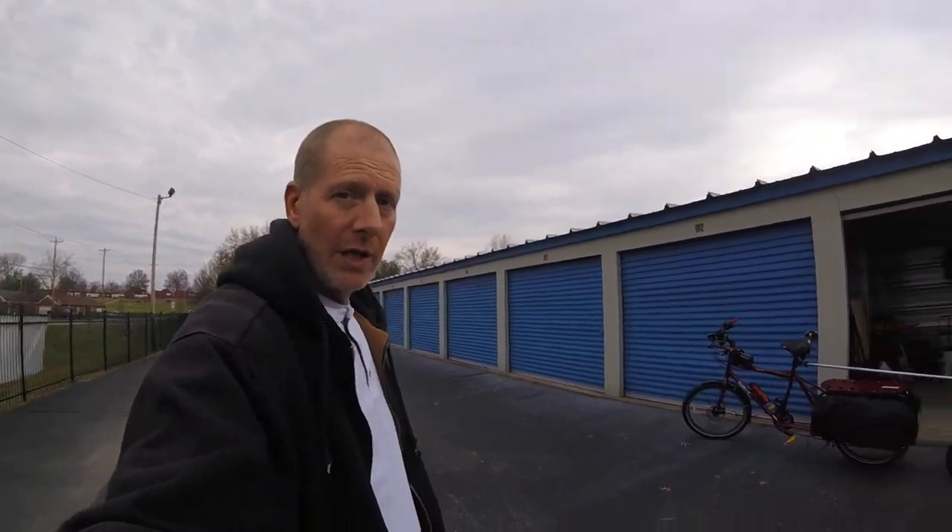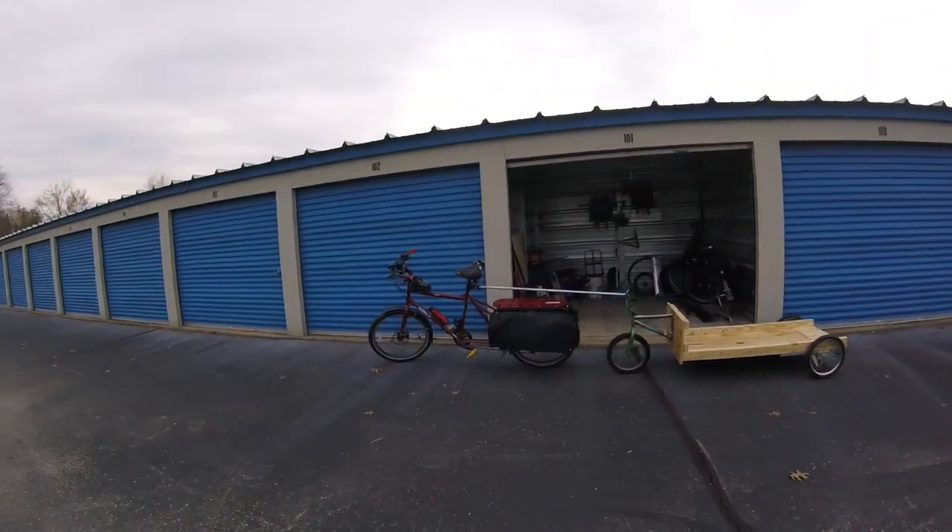Cargo Bike Life. This is part three of the trailer build. It's pretty much finished. There might be a couple things I have to do to it, but I did strengthen it because it had too much wobble to the front piece of three-quarter ply. So here's it attached to my Surly Big Dummy.